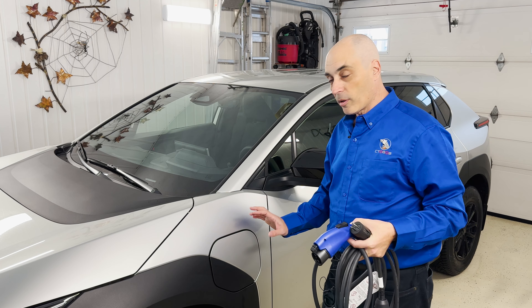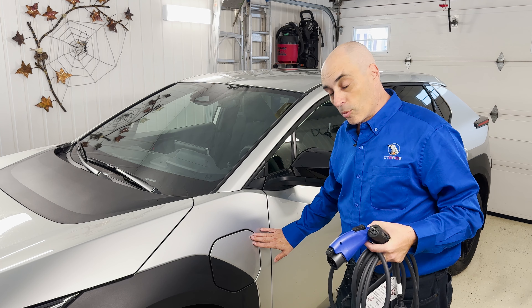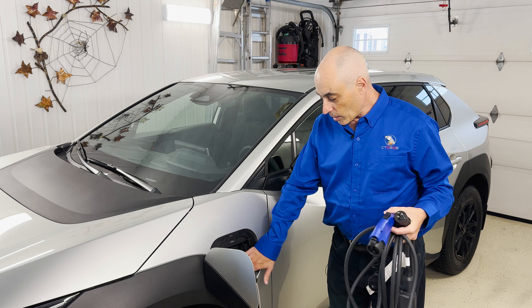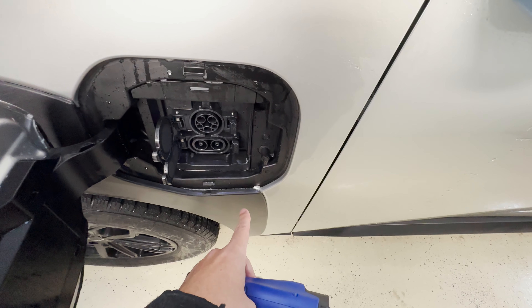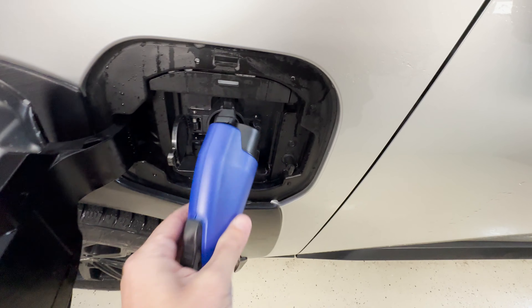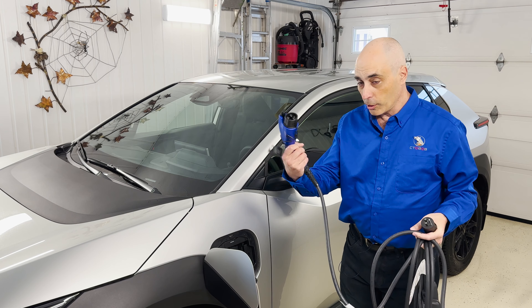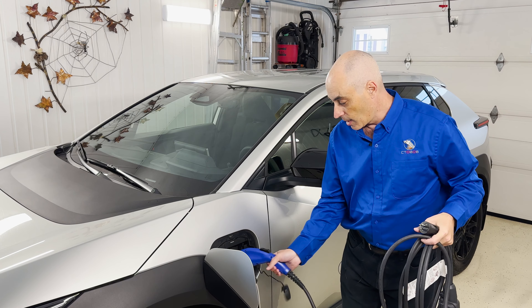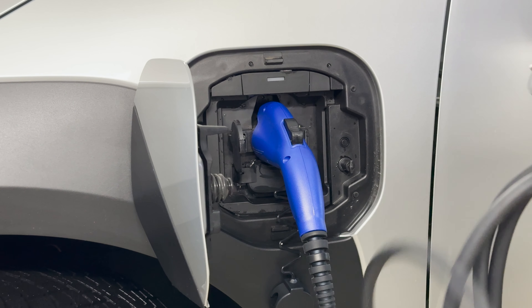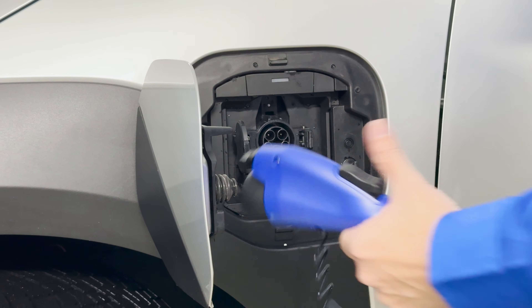So the way the chargers work — these are the ones accessible at home — you go to this little door here and you'll find two different connectors to plug in. The top one is your J1772. All you need to do is plug the other end into the wall socket and plug this in. If it were plugged in, you'd actually see a green indicator here; in this case it's not plugged in.